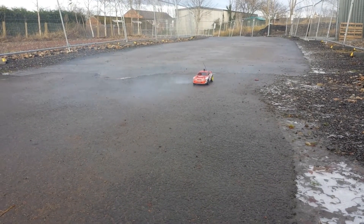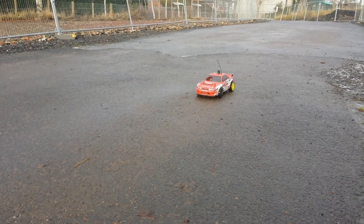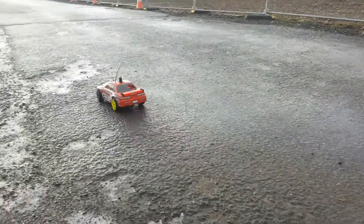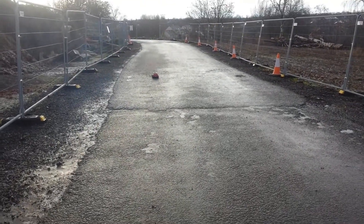Here we go, that lovely nitro sound. Here she is, with these extra big wheels on. We're just going to see what she handles like, which won't be very good because the wheels are slicks.